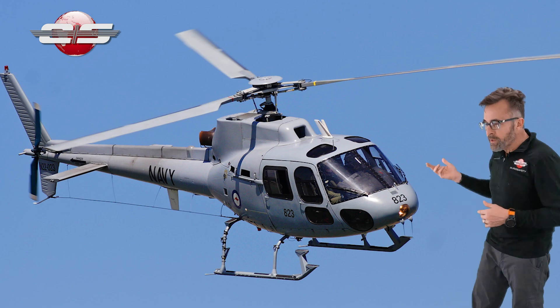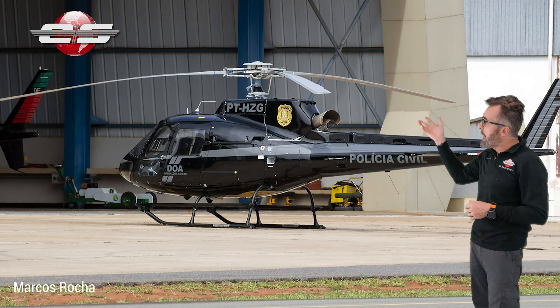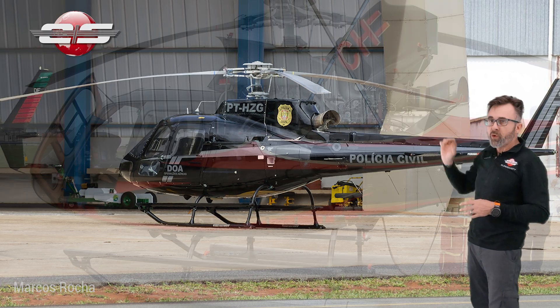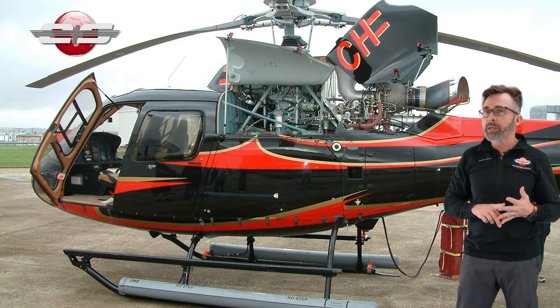Then shortly after that, they certified the AS350B2 in 1989. You'll notice that the exhaust is now canted over to the left a little bit. It has the Arriel 1D1 engine in it.